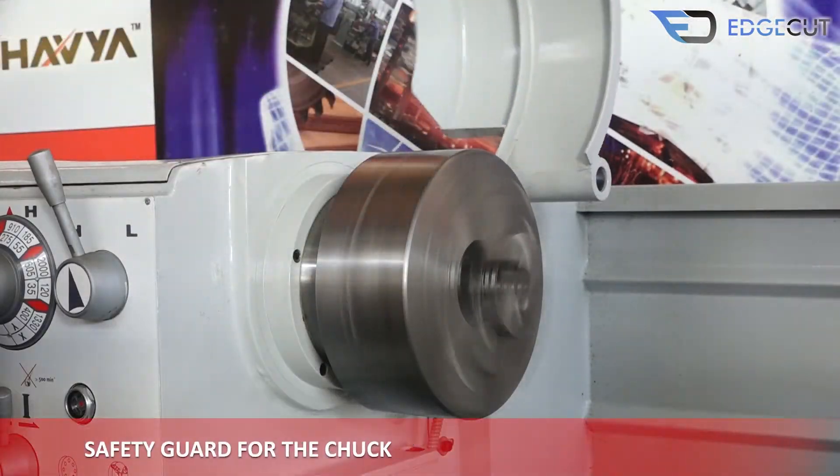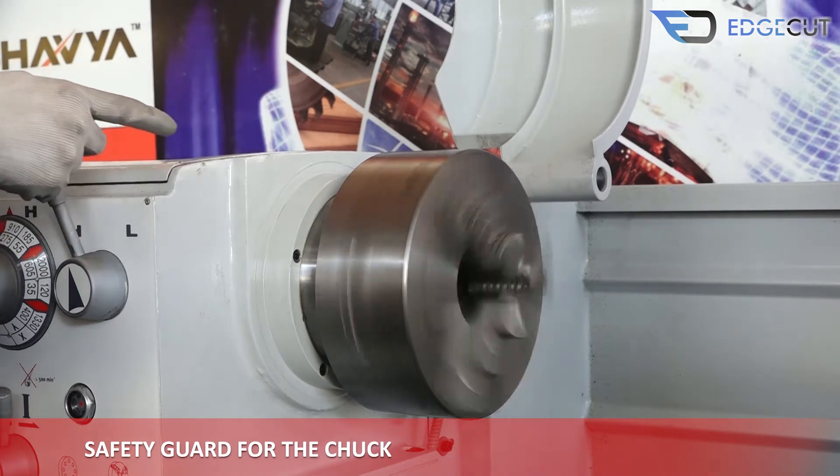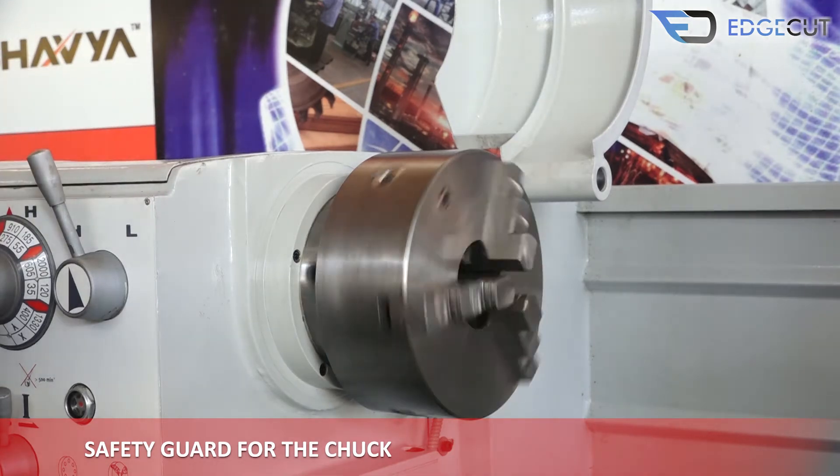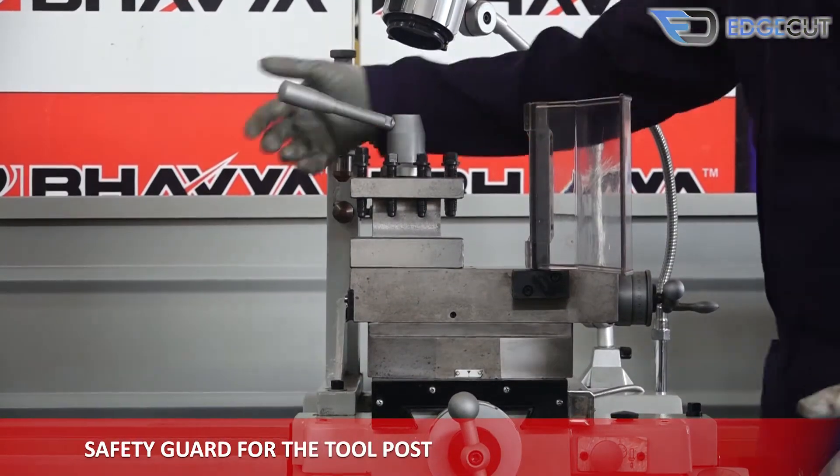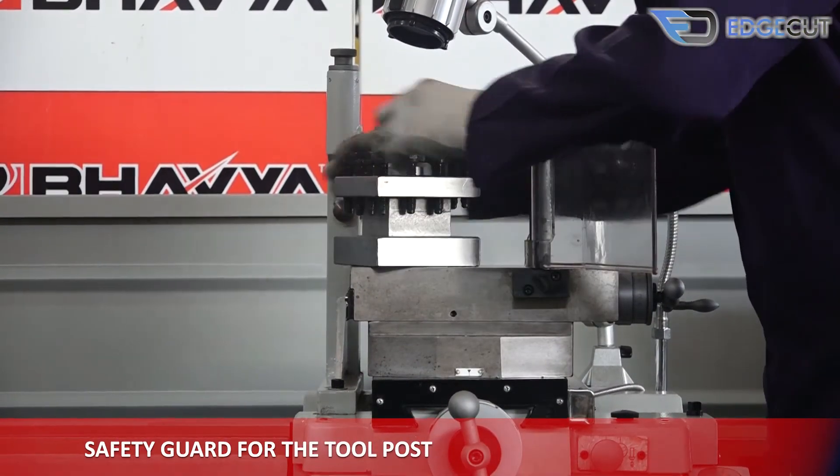There is a safety guard for the chuck to prevent any damage, and when the guard is opened the chuck stops automatically. There is also a safety guard for the tool post for various preventions.